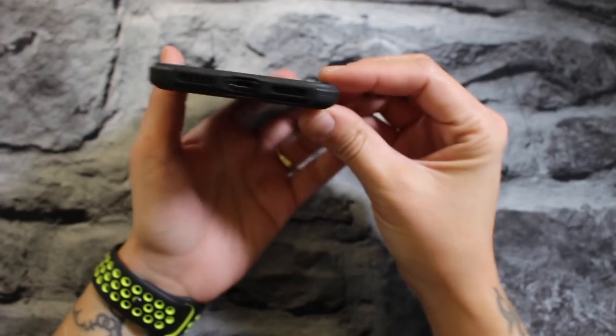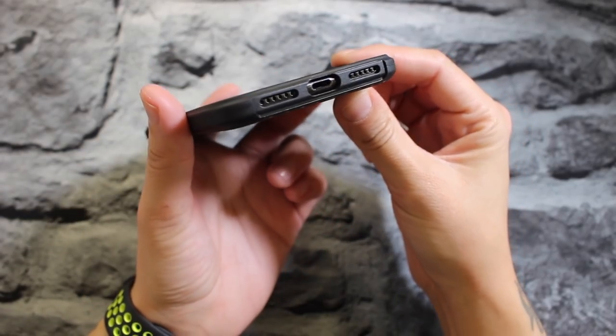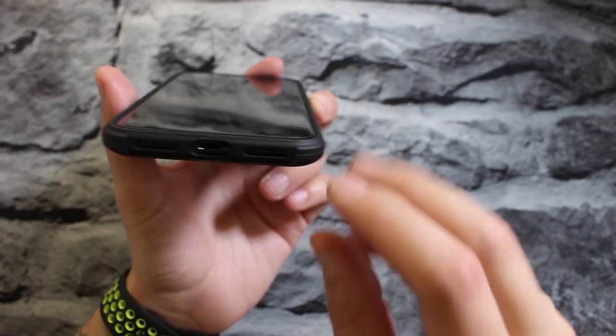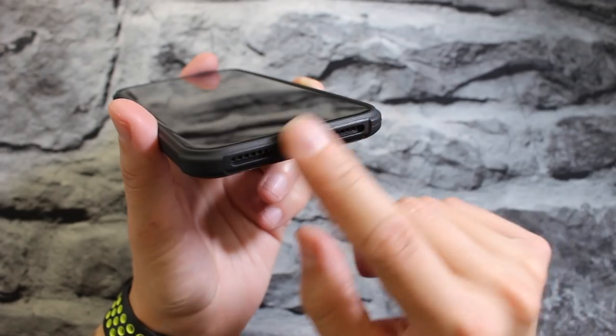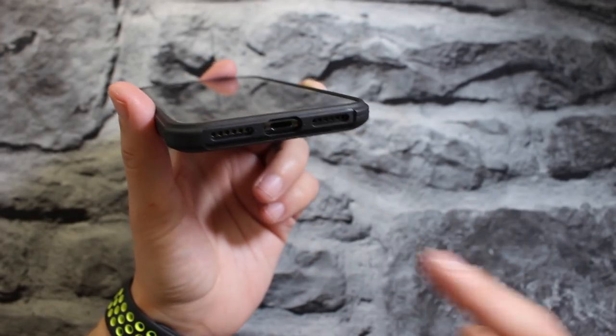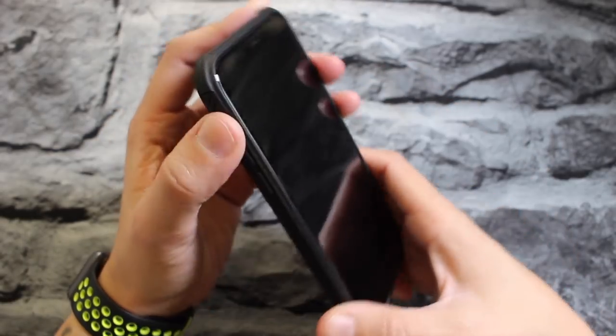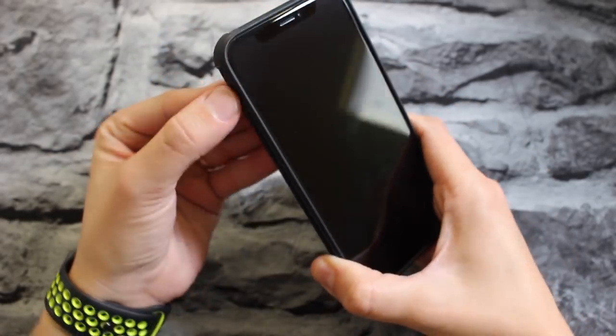The cutouts on the bottom look accurate — everything looks legit. You've got your cutout for your speaker, your mic, and your lightning port, and it looks decently big enough for third-party chargers, so you should be okay with that.